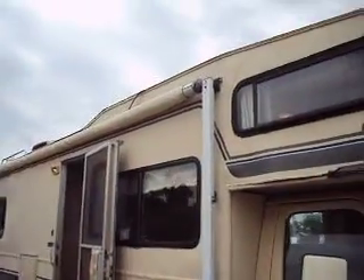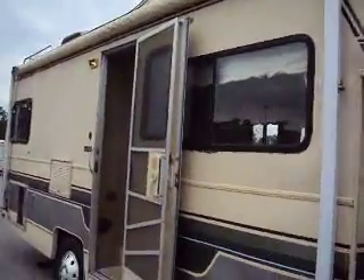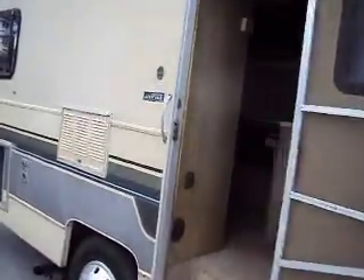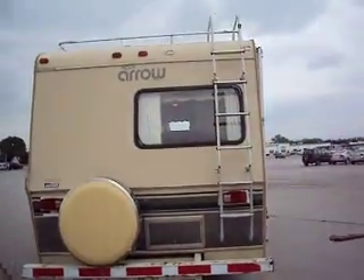It does run well — runs down the highway well. It'll drive you home wherever you need to go with no problem. It has a spare tire and a trailer hitch on the back.